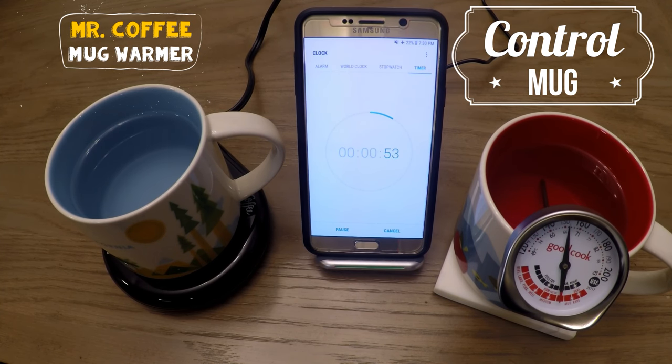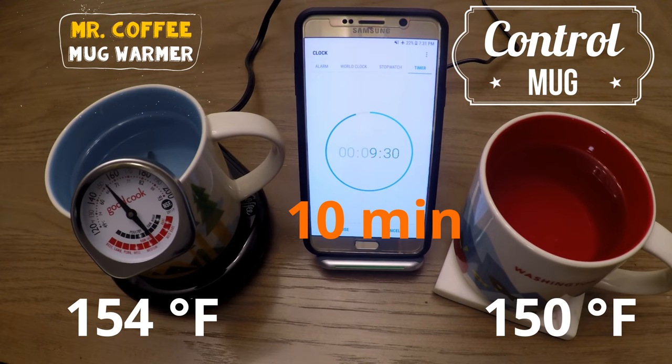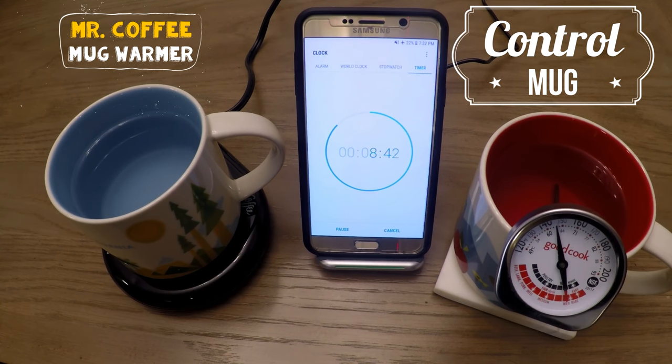Coming up on the 10 minute mark, this is where we see the mug warmer taking the lead with a 4 degree difference. The Mr. Coffee mug warmer is at 154, while the control is at 150.